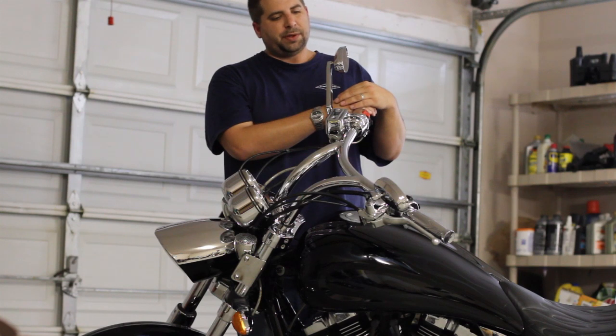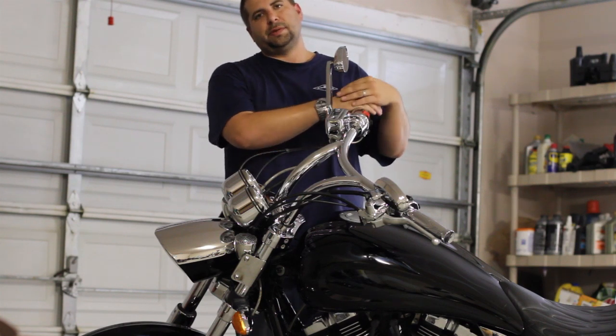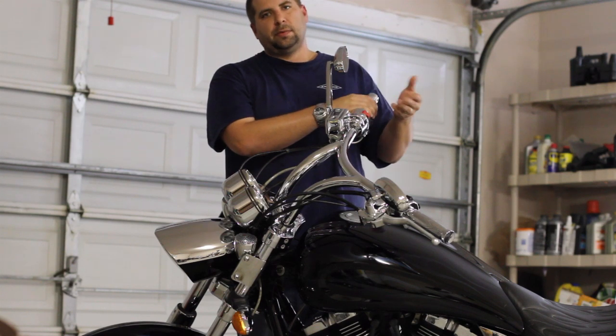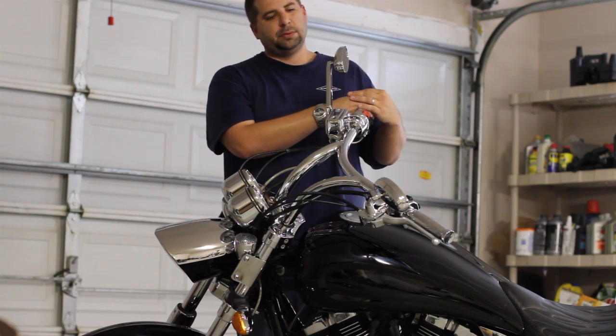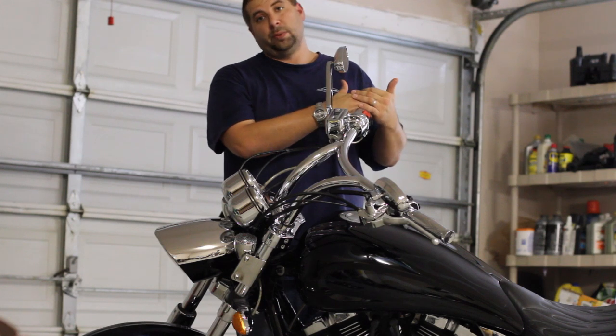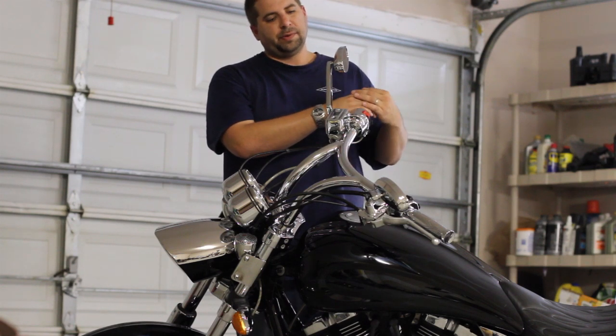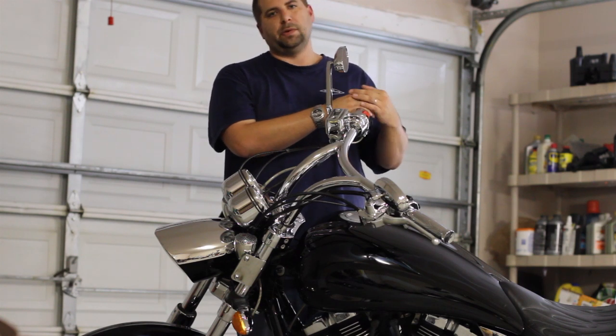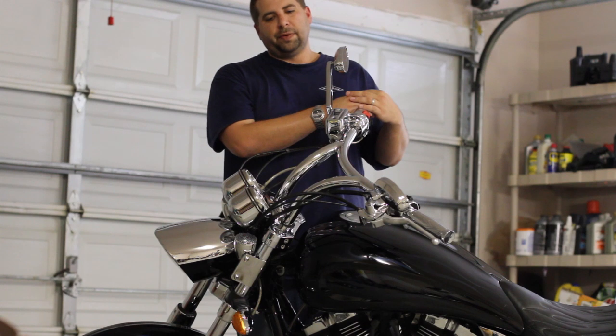I've seen a couple of guys on the Victory forums with the older switch housings, mainly on Kingpins, that have done the 2008 hydraulic clutch and it works. It does fit around the stock cubes. This video is just going to walk you through how to do it from start to finish. It's a simple process and shouldn't take too long, but some people learn better through videos rather than reading instructions or searching the forum.